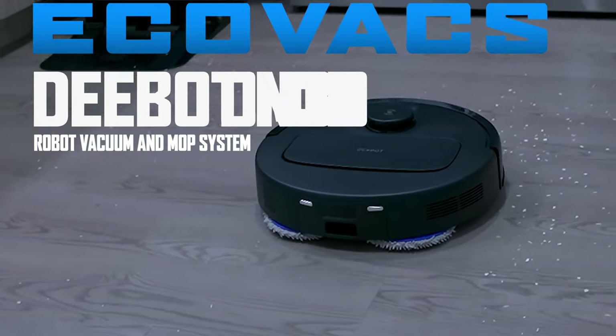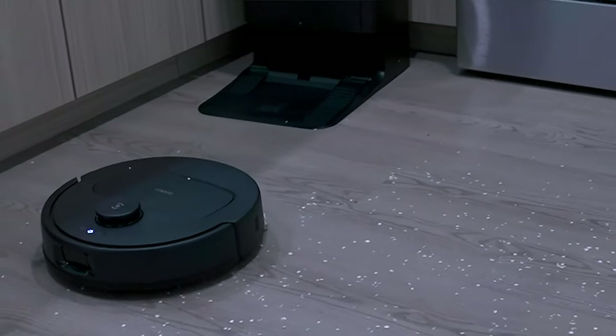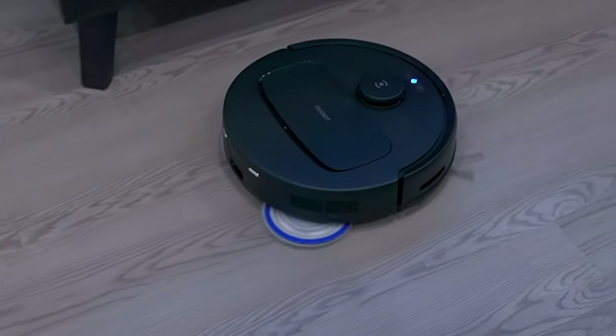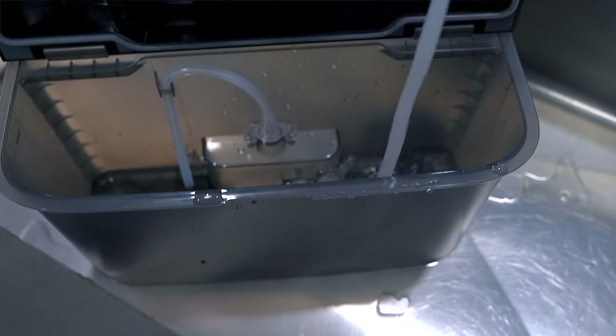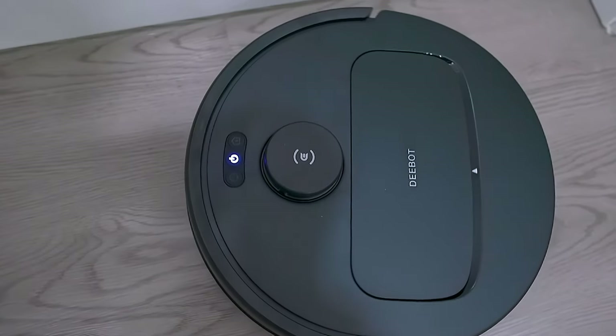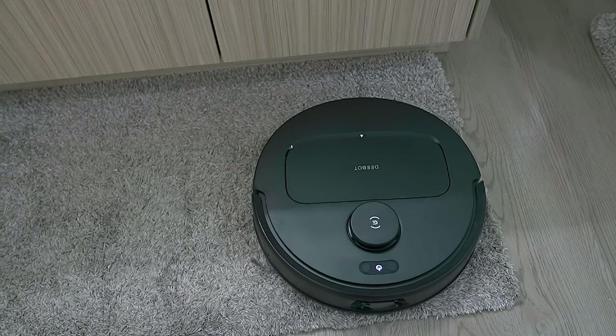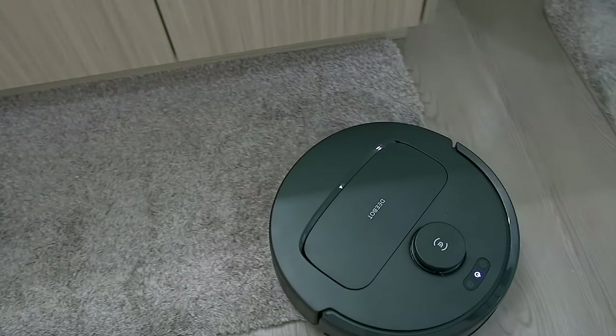This is the Ecovacs D-Bot N30 Omni — a robot vac that not only sweeps your floors but also mops them as well. It has water reservoirs, a built-in vacuum system, and works on hardwood floors, carpet, and rugs. It has LiDAR sensors to avoid obstacles when possible, and it's not so expensive that it'll break the bank compared to other models with similar features.